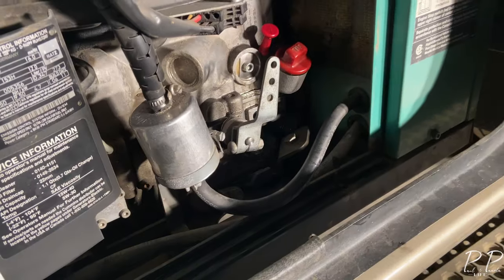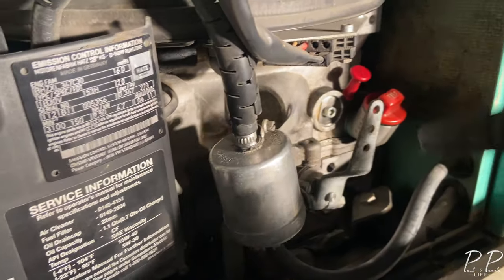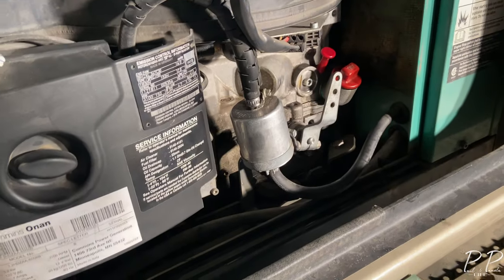So just started it off. Make sure to give it about five minutes for the oil to settle back down to the bottom, and then we can check the dipstick to check the level. After that we'll move over to the spark arrester.